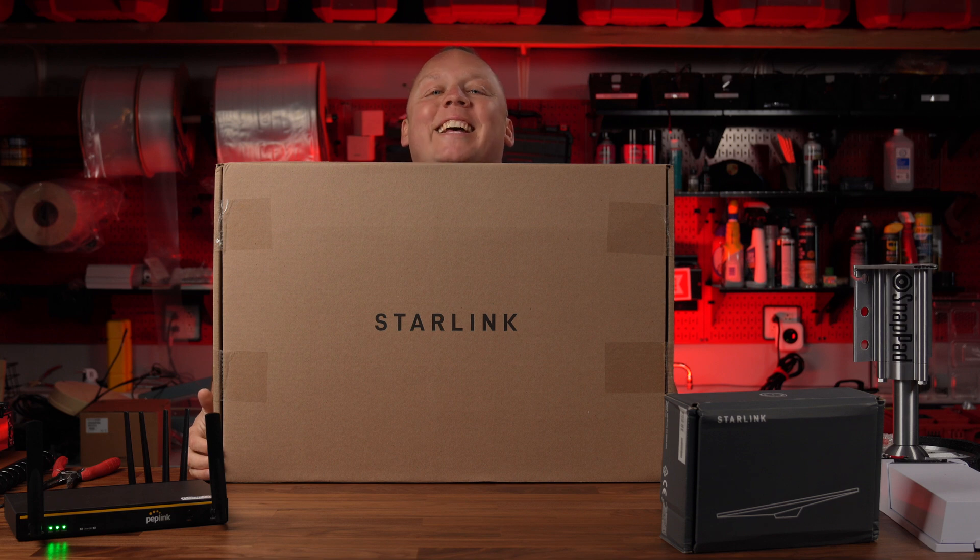We've got another big box here. Starlink's new Enterprise dish, designed to be fixed mounted in a variety of applications and really optimized for mobile use, is here. Come along with us — I'll tell you all about it.